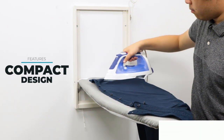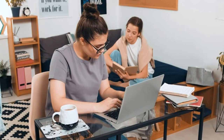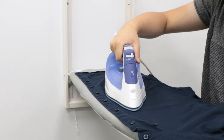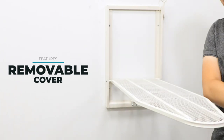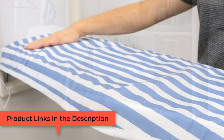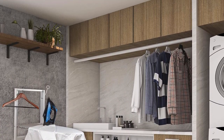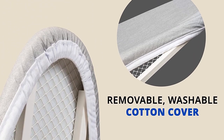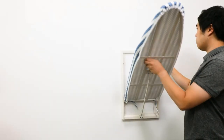It extends and folds easily, though when extended it does feel slightly wobbly, so you'll need to be careful not to exert too much pressure when ironing. Alternatively, you can set it up so the pointy end rests on something to keep the board stable during use. The board cover is made from 100% cotton, providing a smooth surface on which to place your clothes during ironing. The cover is removable and easy to clean — in fact, it is washing machine and dryer safe, giving you a quick and easy way of keeping it clean.